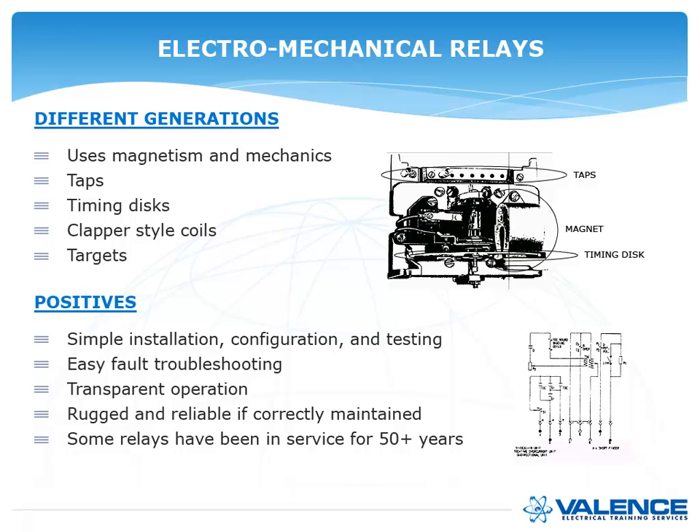Some positives for electromechanical relays: they're simple to install, their configuration was basic, and testing was relatively simple because every CO9 relay in the world operates exactly the same, so testing procedures could be standardized. Fault troubleshooting was easy — when the relay went bad you could look inside the can and figure out the problem. They were very rugged and reliable; I personally tested a relay installed in the 1940s that was still working perfectly.